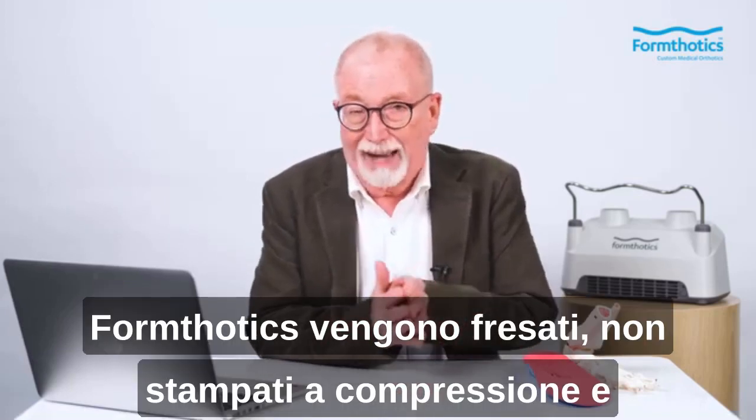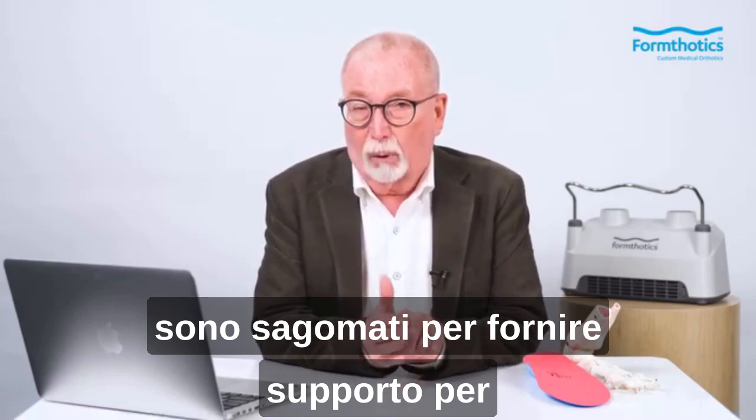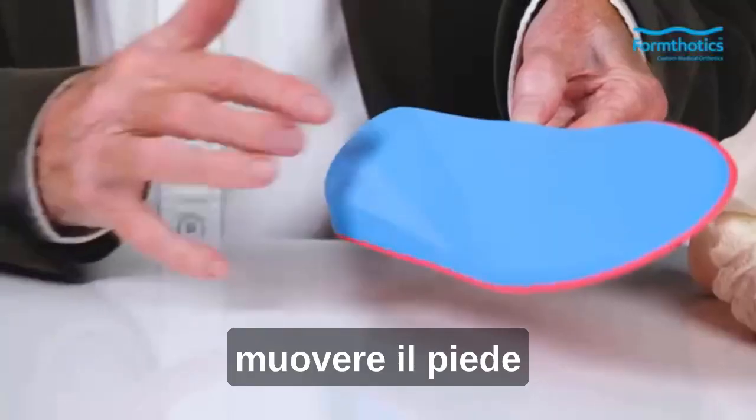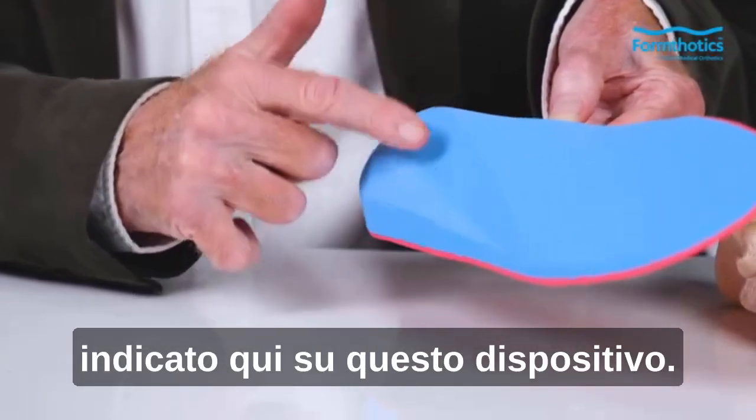FormThotix are milled, not compression-molded, and are contoured to provide support for the moving foot at the most important place — the talo-navicular joint, indicated here on this device.